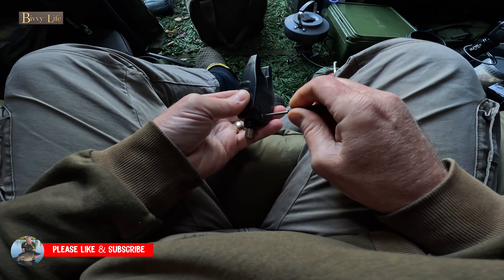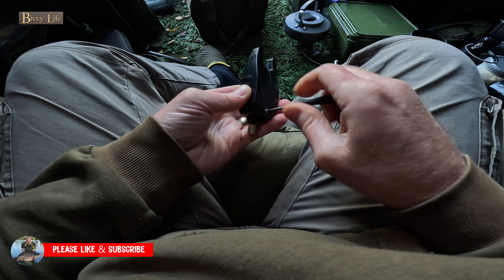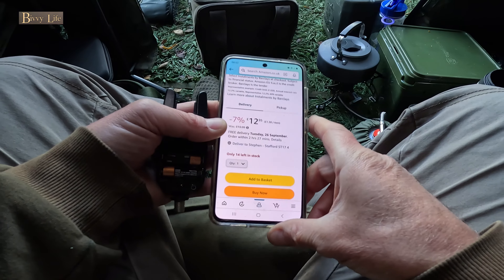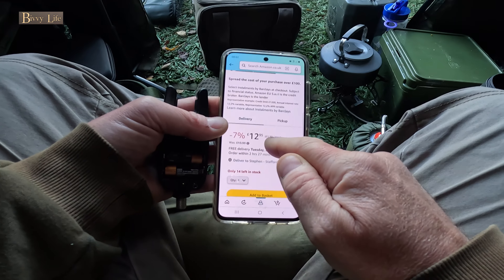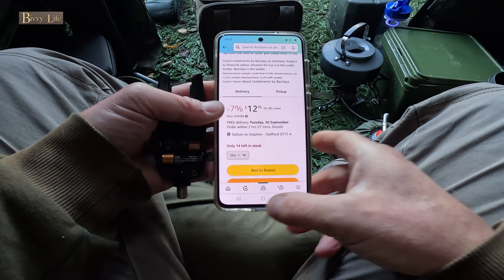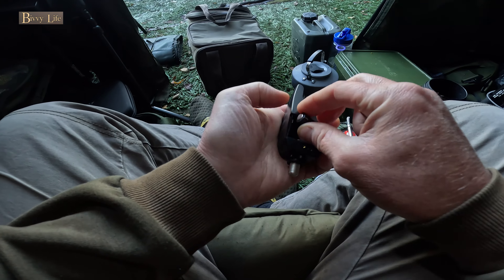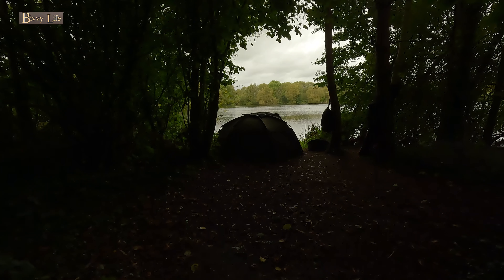I've had these Micron X for over a year now and I've only just changed the batteries, which cost me £12.99 for 10 Duracell from Amazon. To give you some context on the battery stamina, I've worked it out that I've done eight 24-hour sessions, two 48-hour sessions, and a four-nighter.